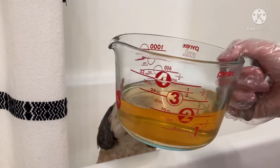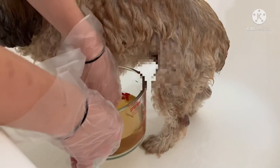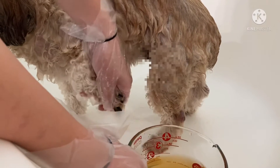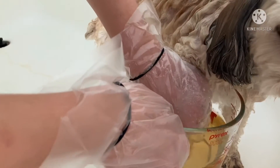I found this little recipe for an anti-itch, anti-yeast infection for dog paws on the internet. It's apple cider vinegar and water, and you can add green tea to it but we didn't have that, and then some salt. So I'm just really working it into his paws to kill all that yeast.